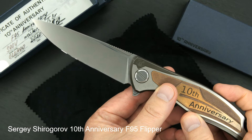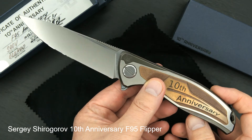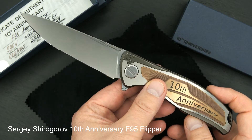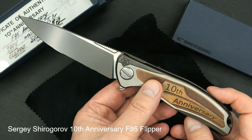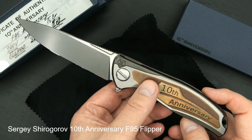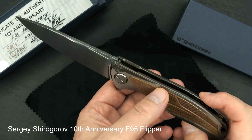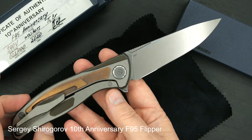Beautiful action. That's a beautiful blade — two-tone flat ground. You can see the mirror polished edge and the higher polished satin flats. Really beautiful. There's the S90V mark.